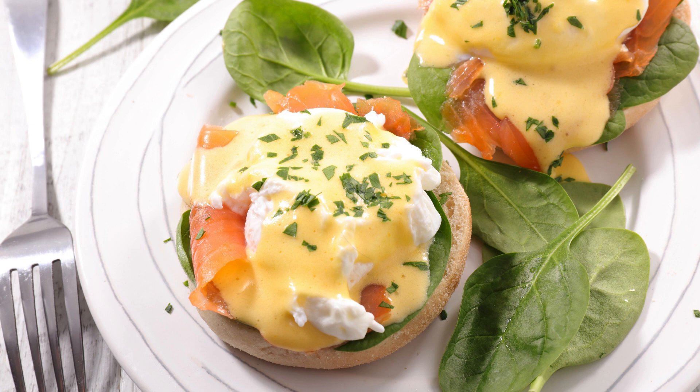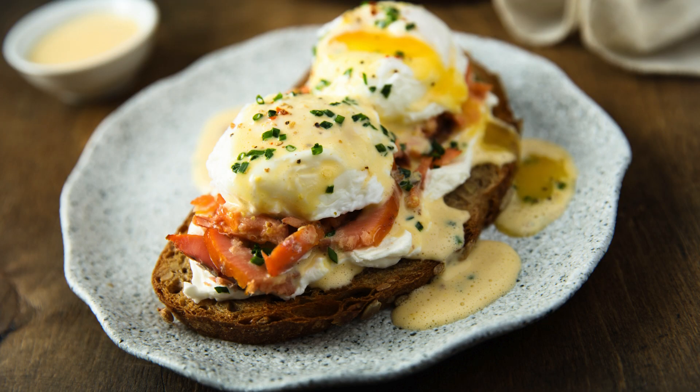For the Hollandaise sauce: 4 large egg yolks, 1/2 cup unsalted butter melted and slightly cooled, 2 tablespoons lemon juice, 1 teaspoon Dijon mustard, and a pinch of cayenne pepper, optional.